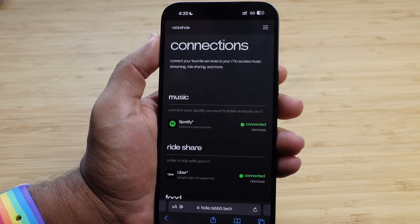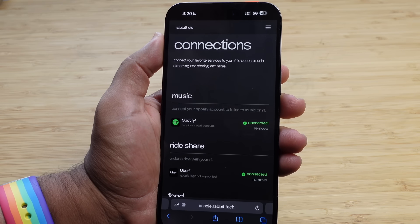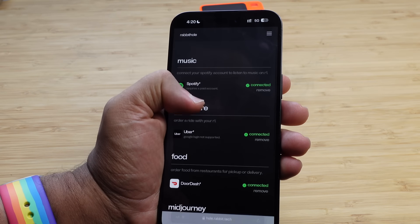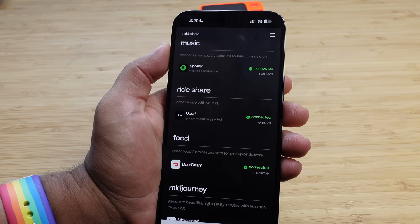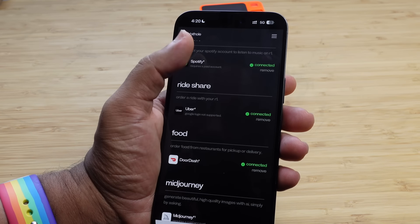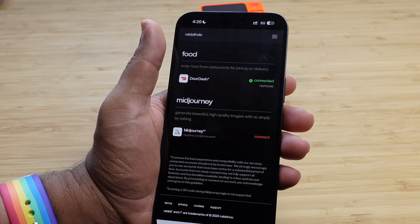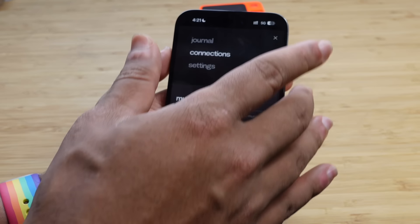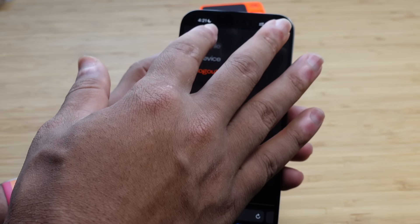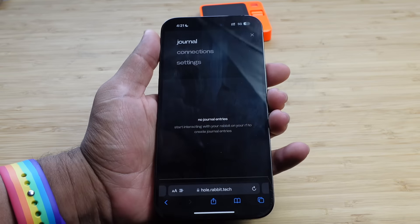We're back and I've connected some of my services. This was a bit difficult to do on the iPhone and the iPad — I had to use my laptop and desktop computer. It requires logging into these services on a different platform. It kind of had its own computer, its own version of a system that you logged into. I was able to successfully connect Spotify, Uber, and DoorDash. The issue with Spotify is it requires a paid account; the issue with Uber is you have to have your password and can't log in through Google. Mid Journey also requires a paid account. These are the services currently set up under connections.